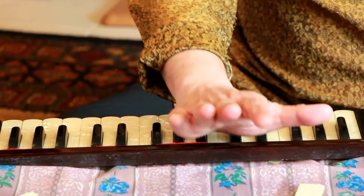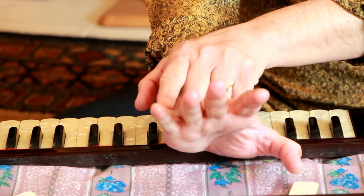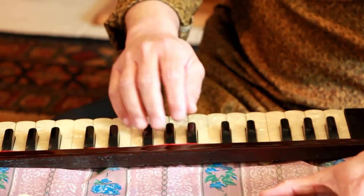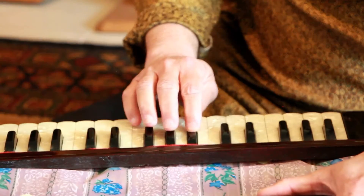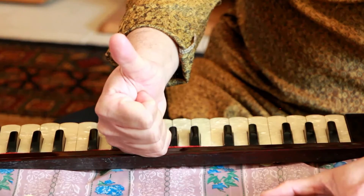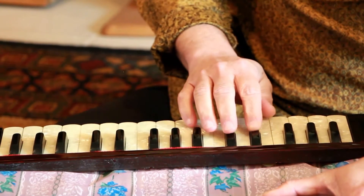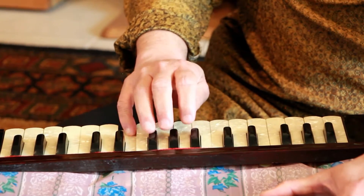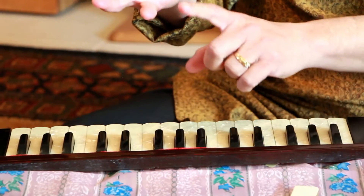People also ask: can I use my pinky? Pinky does not have much force — we all know that. But the answer is yes, you can and should use the pinky, and you should plan on building a little more strength in it. For example, playing Saregama padhani dha pama garisa — I could play the top note with the thumb, but that means I'm moving my hand more than necessary and I can't play it fast because I'd have to keep moving the thumb between notes. So that's where you use the pinky.